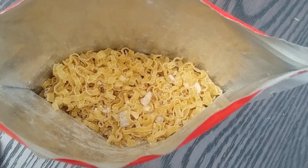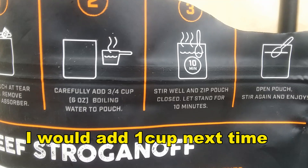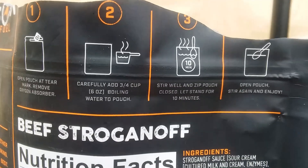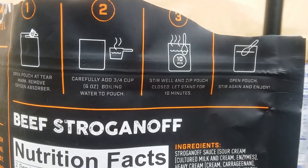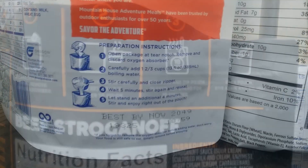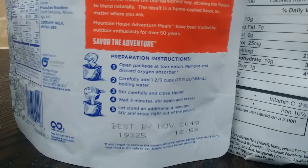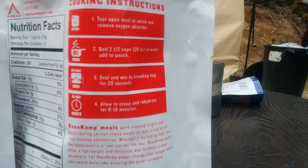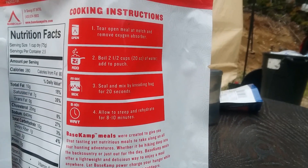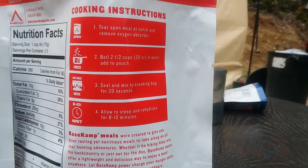Peak Refuel wants three-quarters of a cup of water, which seems like an incredibly small amount for this much food — but I'll do it and see how it goes. Mountain House wants one and two-thirds cups; I'm going to put one and a half in since I've eaten enough of these to know that's a decent amount. The Base Camp wants two and a half cups of water — there's no way I'm doing that; it'd be soup for sure.